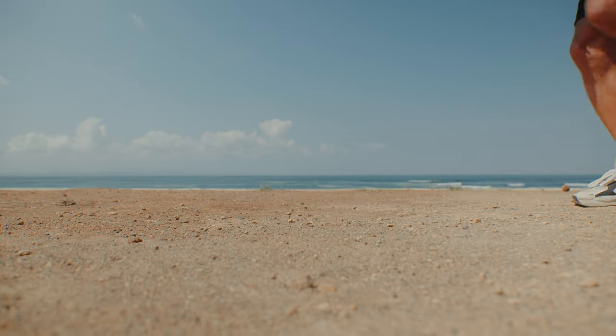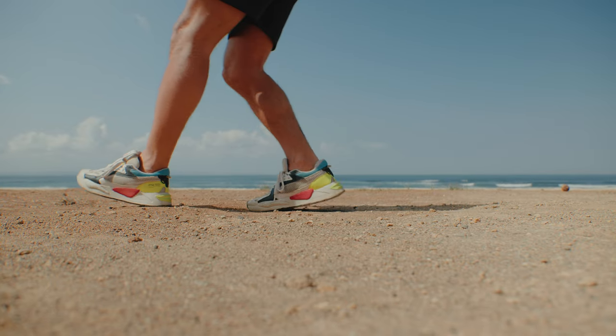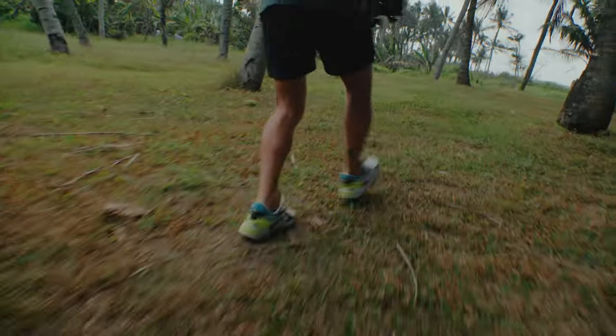To walk with the camera you want to do a sort of ninja walk where your feet are landing on the ground very softly and in a very controlled way. Going from your heel to toe and trying to keep your torso in one horizontal line, using your knees as suspension. This takes a lot of practice but once you master it you can even increase the speed and start running with the camera applying this technique.